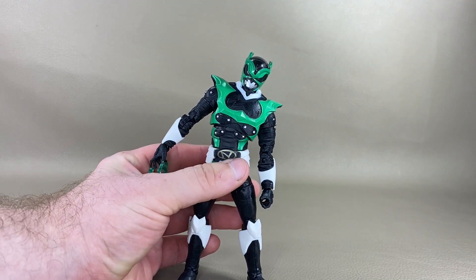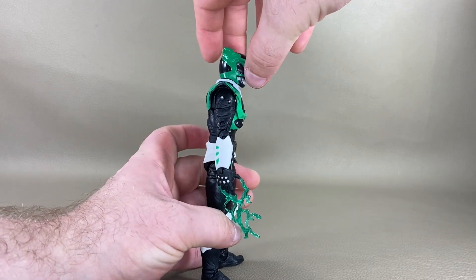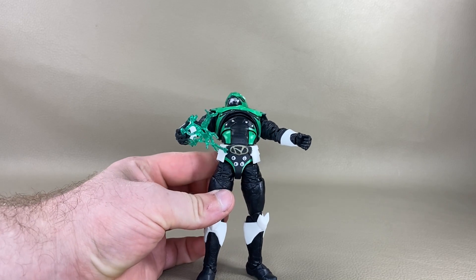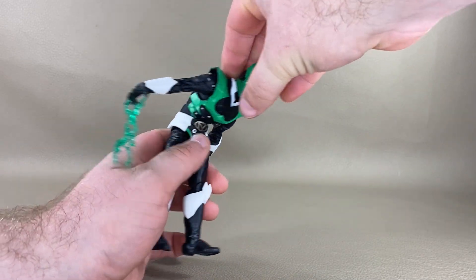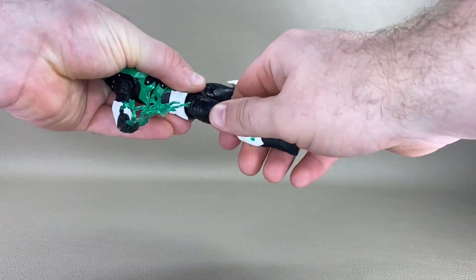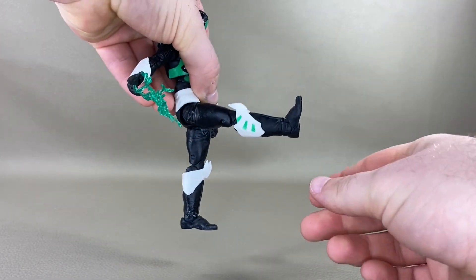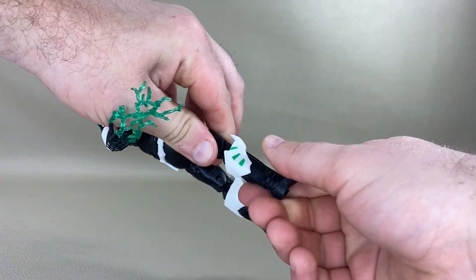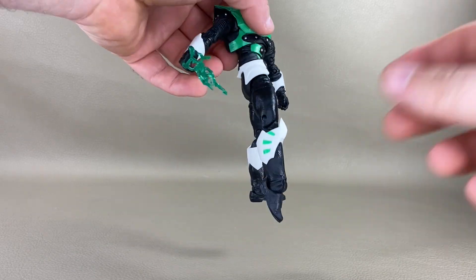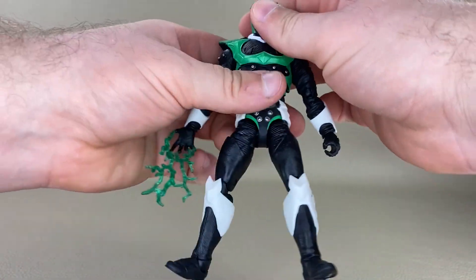The torso articulation lets you lean him to either side, and you get a swivel for rotation. He can crunch forward and back with just the torso, and with the second ab crunch you can get some great poses. His legs can split out to a decent degree. You get a thigh cut, double-jointed knee bend, and he can kick forward and back. He has a shin swivel, can do a full ballerina ankle rotation, his foot can point forward, and he has ankle rockers. Overall a great range of motion.